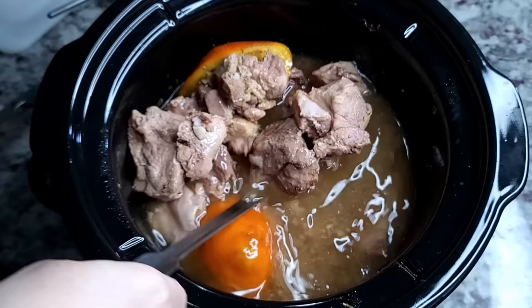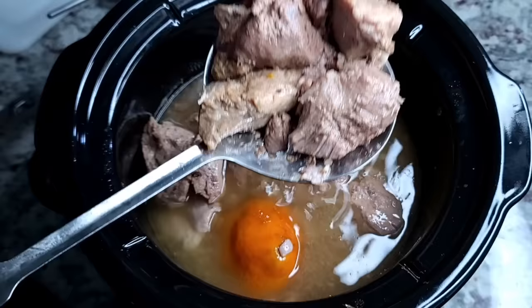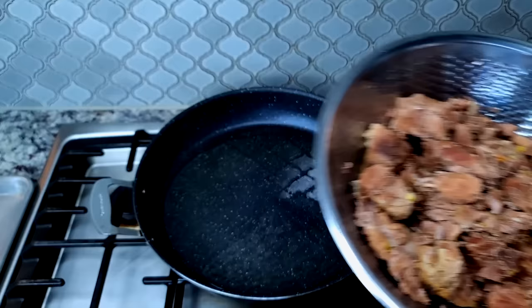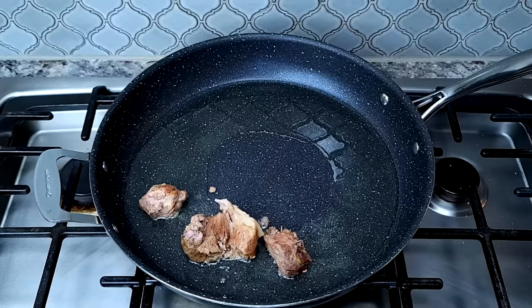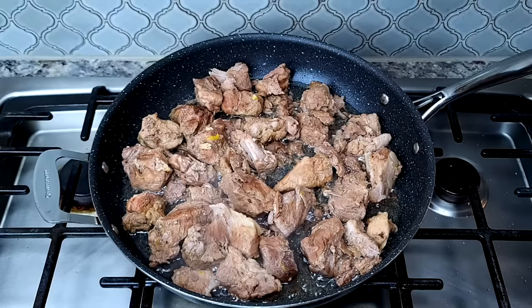My carnitas are ready — they are tender on the inside but they still hold their shape. I'm going to remove them from the crock pot. Now I'm going to fry these until golden brown and crispy on the exterior. I have preheated oil over medium heat; this should take no more than five to seven minutes.